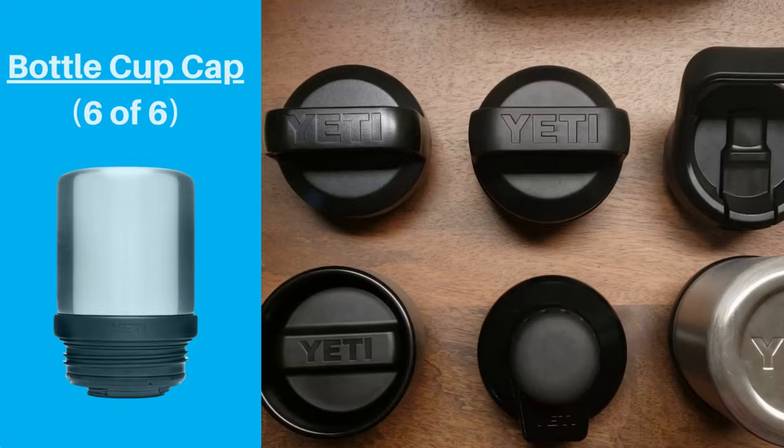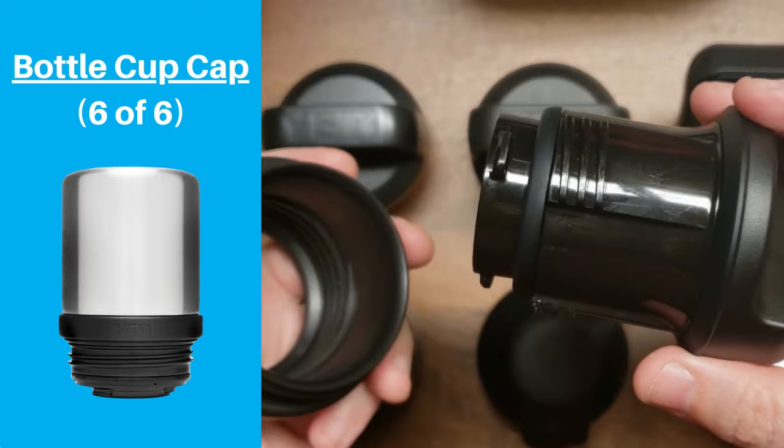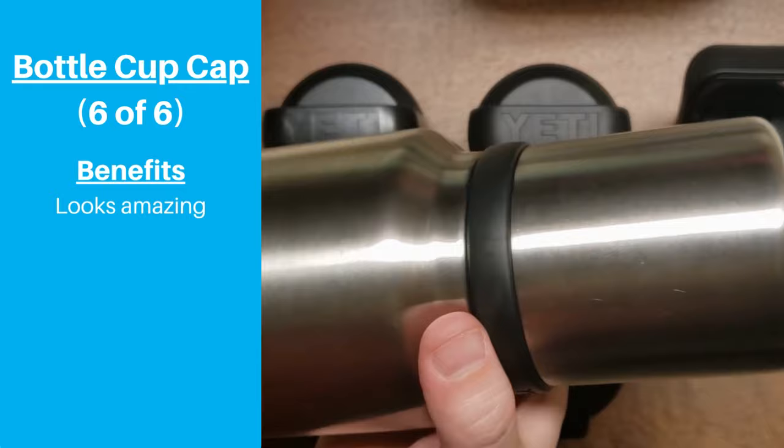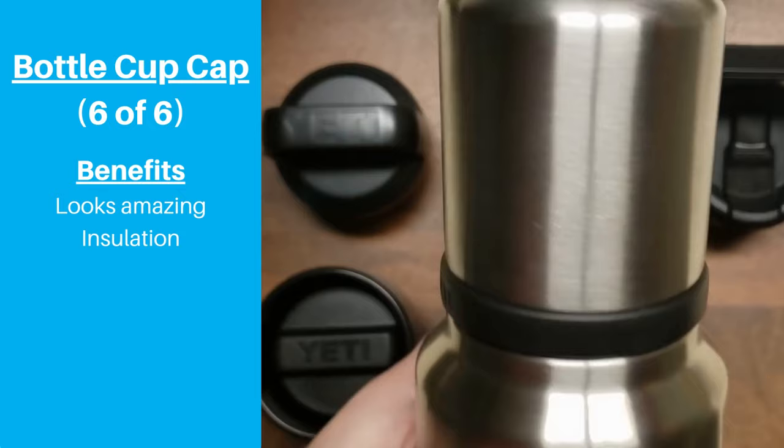The last lid we're reviewing has the most focused purpose. The bottle cup cap essentially turns your Yeti Rambler into a Stanley Classic Thermos. There are three pieces: the base, the spout cap, and the cup. Just unscrew the spout cap a little and then you can pour your drink into the detachable cup. The cap looks amazing — the stainless steel cup has a heft and feel that definitely feels premium. We wouldn't be surprised if this cap has the best insulation properties compared to other Yeti lids.